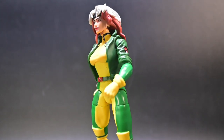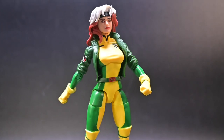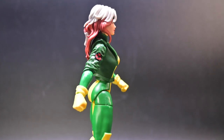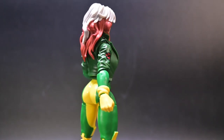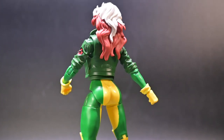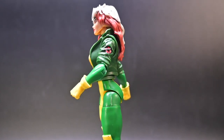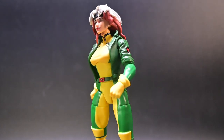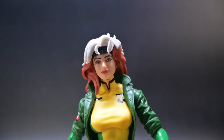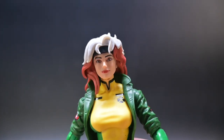Looking past the articulation, let's take a moment to talk about Rogue's overall design. Simplicity at its core, but detailed where it counts. One could say that her outfit, albeit accurate to the show, is simple in its color scheme. But outside of that simple yellow and green, we have components that make up her coat, which is a much darker green than that of her suit — the same dark green that matches her belt. Now look past the simplicity of that design and look closer to the true details of the figure.